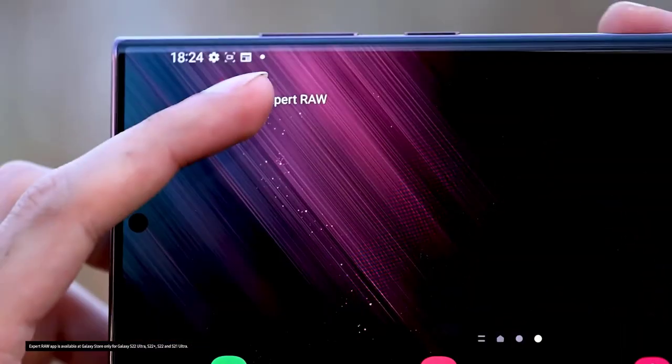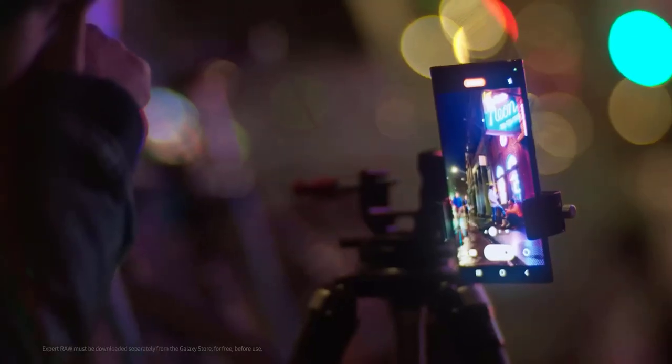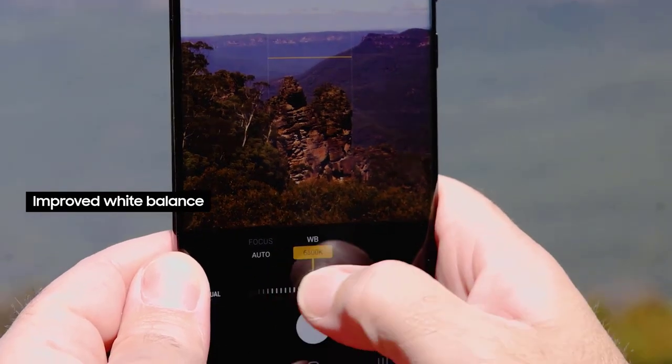We do have bigger 200-megapixel camera sensors; however, the size of the camera sensor on the rear side will be smaller. The reason for this is because the body will be a bit thicker than the S22 Ultra, which will disguise the thickness of the camera.